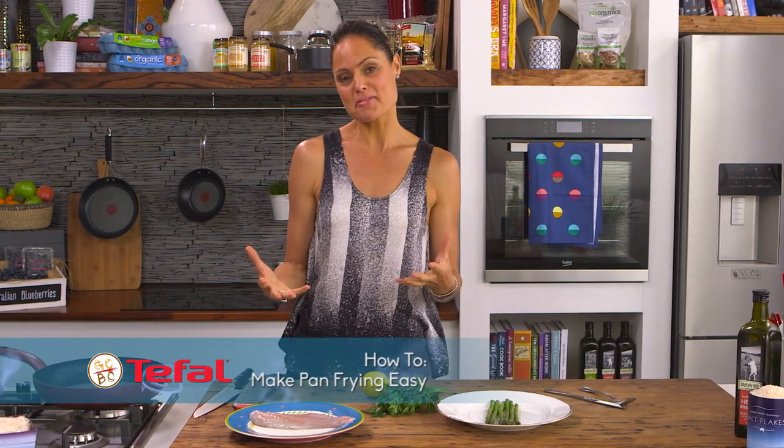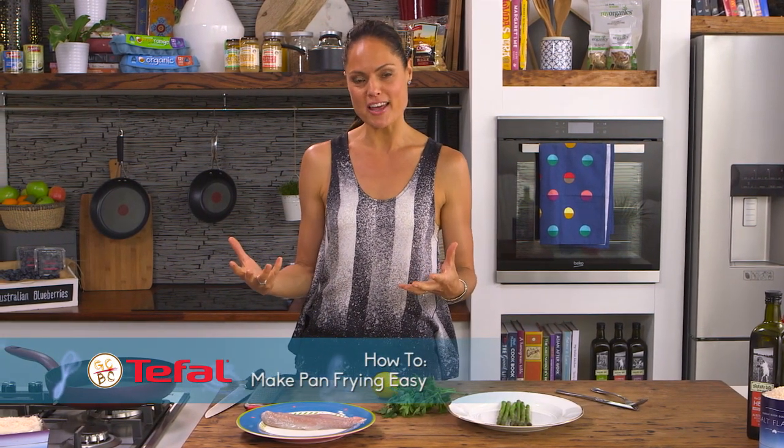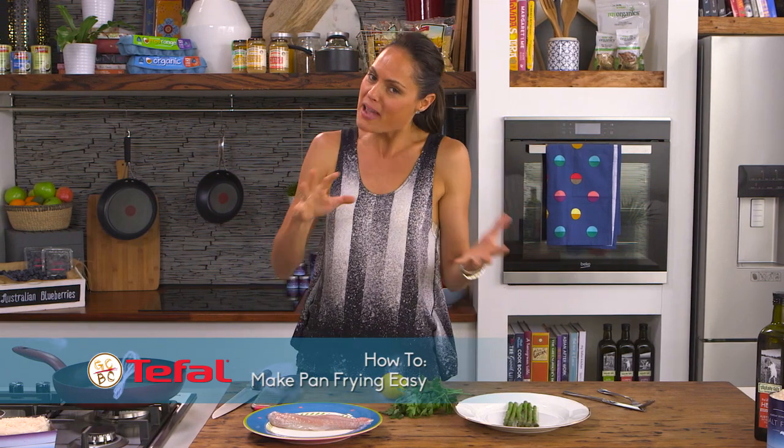I believe my role as a chef and a nutritionist is to get people cooking, so I love it when there are tools out there that can make it easier for people who maybe don't feel too confident in the kitchen.